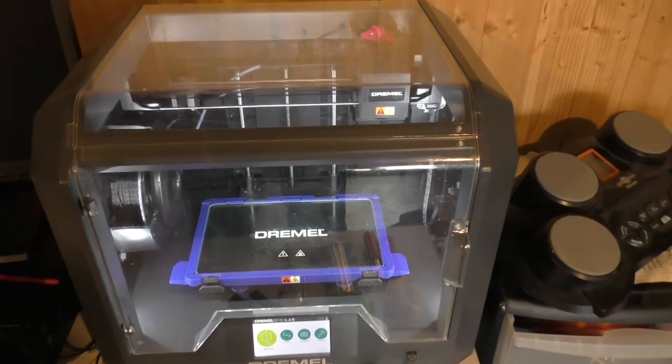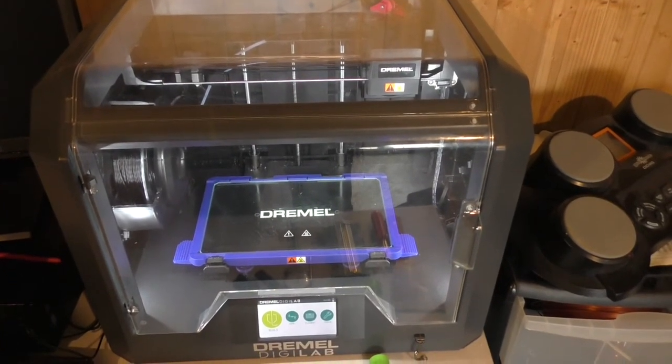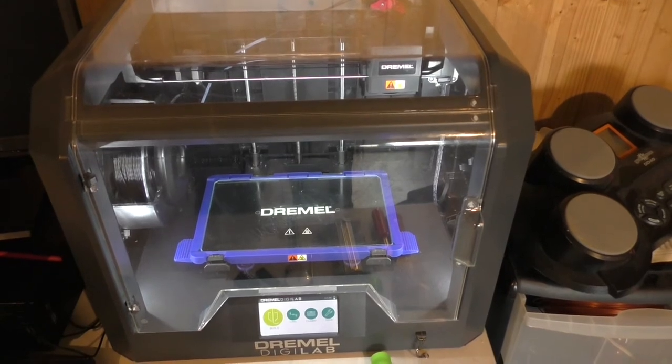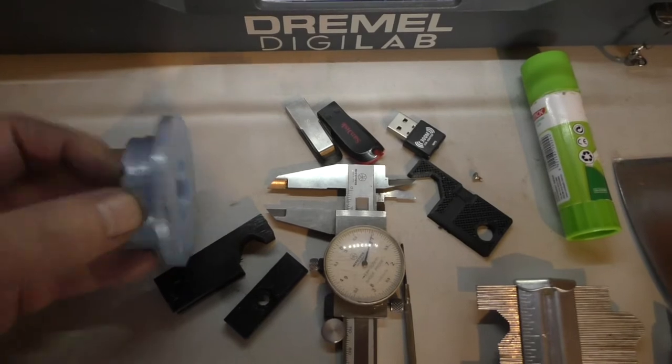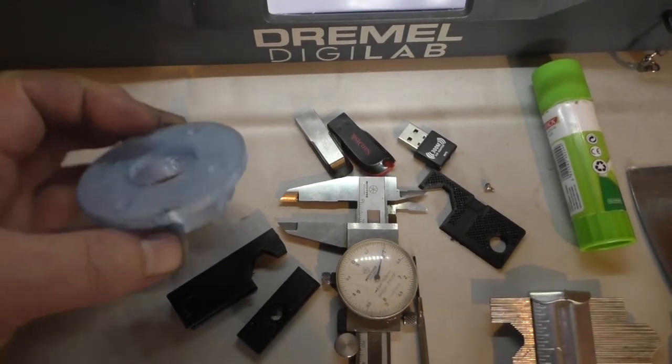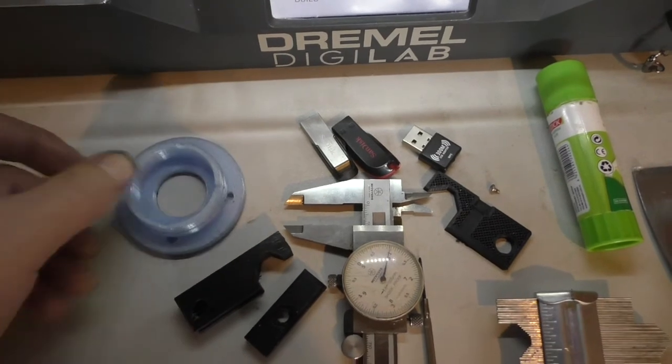Prior to making anything, I like to do a 3D model first. I've got a Dremel Digilab which is really nice to use. That was the XL500 rear wheel bearing retainer — I modeled that in 3D first.